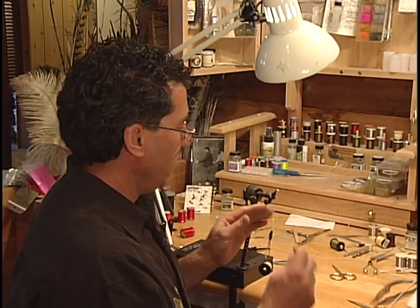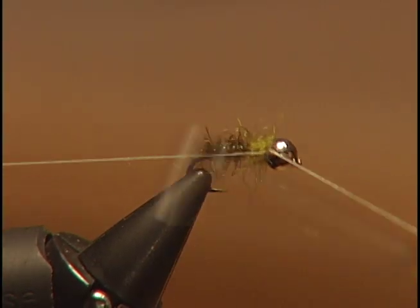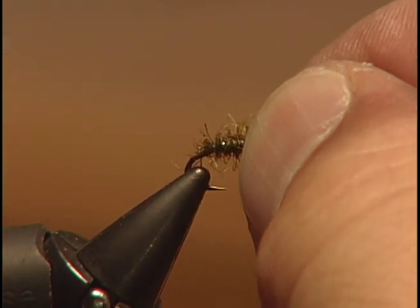To finish the fly off, we're going to whip finish right behind the bead — a few wraps — and cut off our thread.